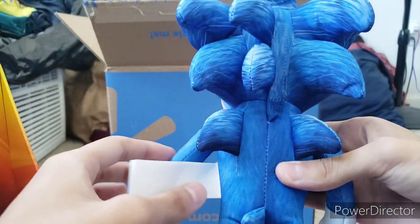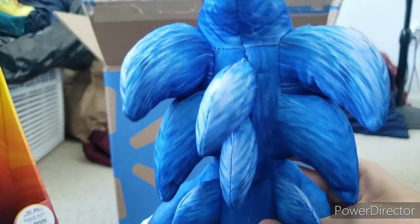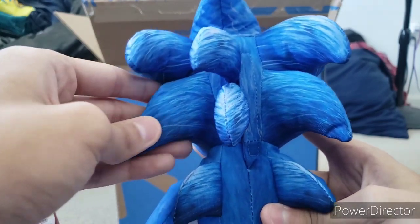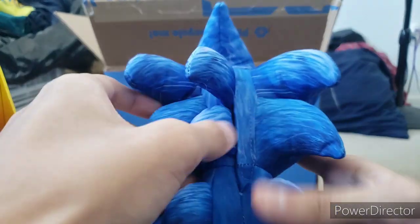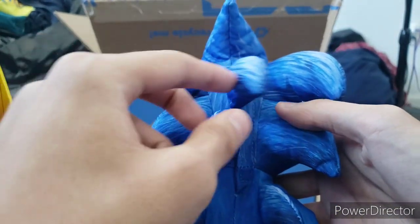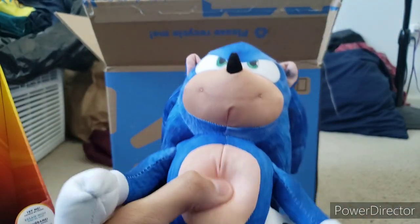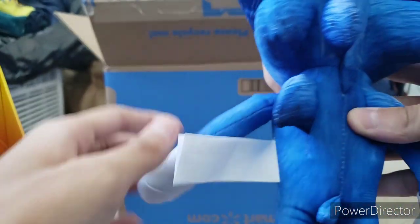Now let's look at the back. His back spikes look pretty cool. He has seven back spikes, which is kind of inaccurate — Sonic has six, I'm pretty sure — but hey, I don't care, it looks really cool. I think this is the area where the speaker is that gives him the ability to talk. Let me see if there's something here.